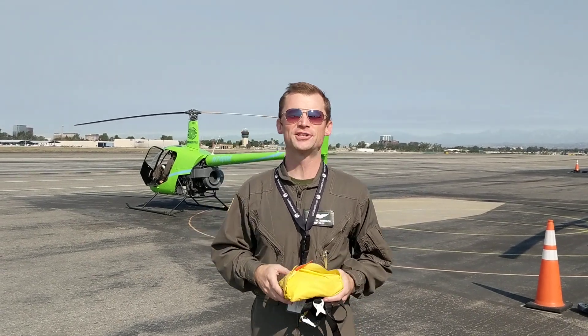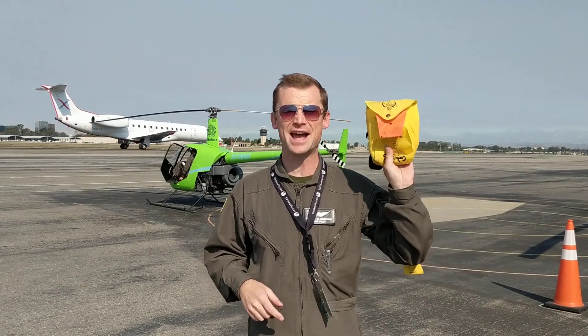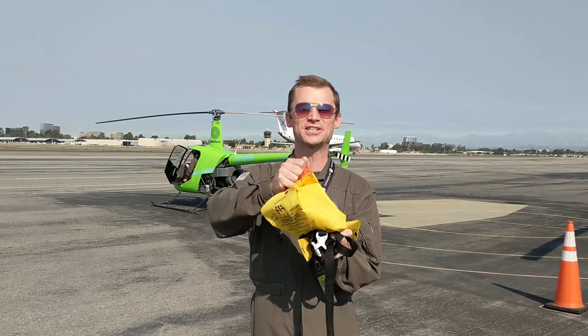Hi everybody, here we are at John Wayne Airport. We found an old life jacket and we're going to show you why the airlines tell you to inflate it outside of the vessel. So you pull on the orange tab.